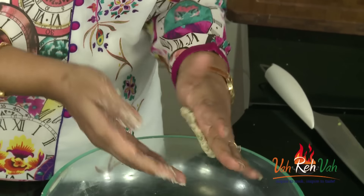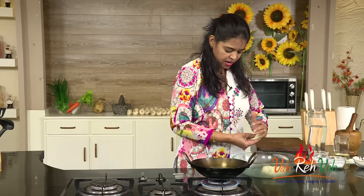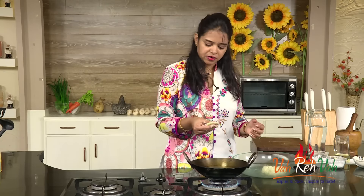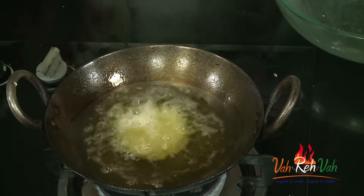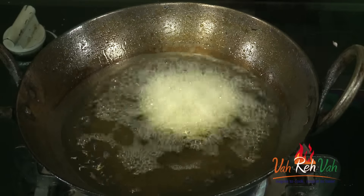Once your dough is ready, take a small portion and press it — a little bit flat. If you want, you can use a polythene paper, apply a little bit of oil, and then spread it. Add it in the oil and reduce the flame. We are going to deep fry this on a medium flame so that we get a nice crispy texture. When you fry on medium flame, inside also cooks, outside also cooks, and you get a nice crispy texture.